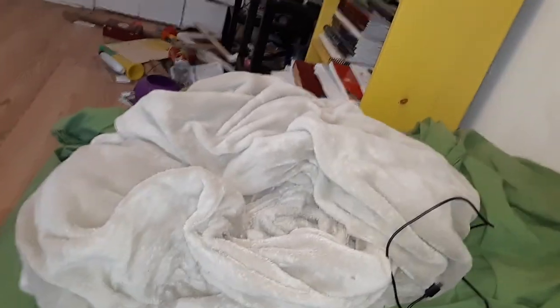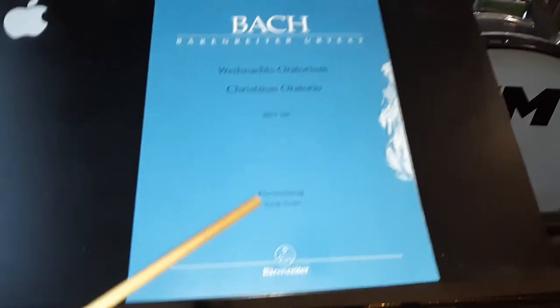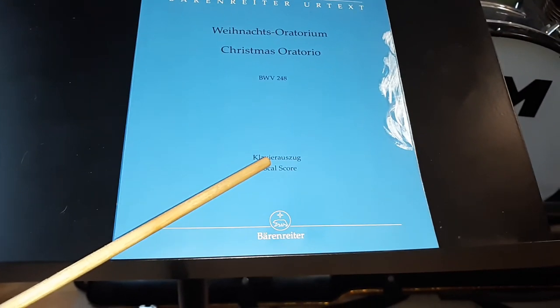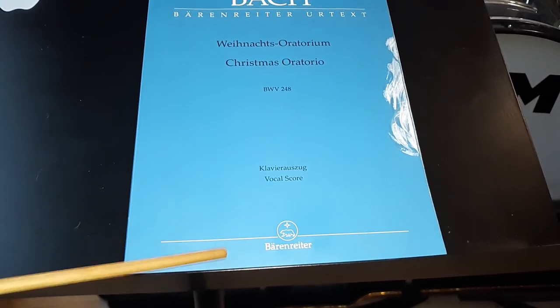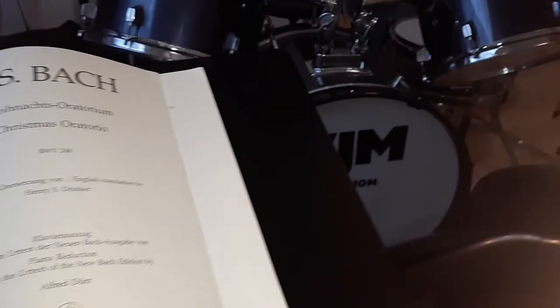Hey everyone, this is going to start from Circuits and Strings 2. I'm going to make a little video about something. This is the Piano Reduction Score to Bach's Christmas Oratorio. It's made by... this is the Bärenreiter Edition that I got. This Piano Reduction is based on the Urtext of the Neue Bach-Ausgabe. It was translated to English by Henry S. Drinker.